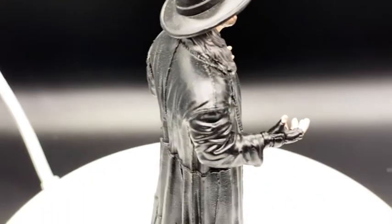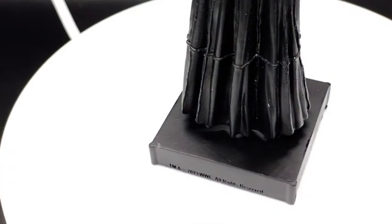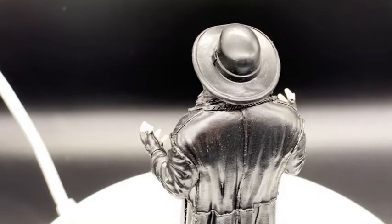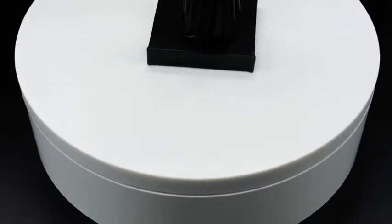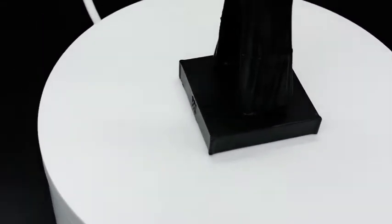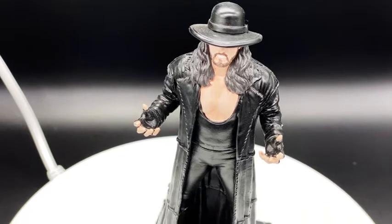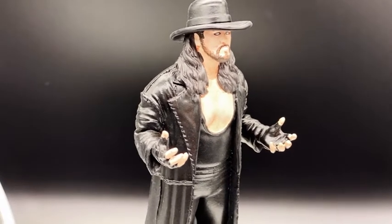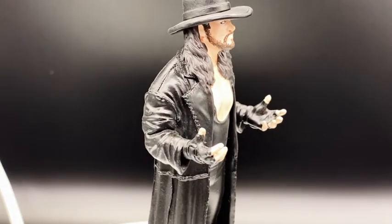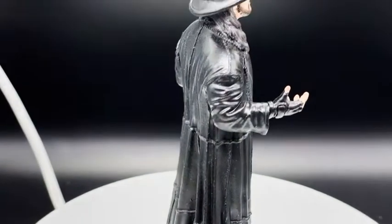This is one of the Eagle Moss figurines of the WWE superstar the Undertaker. I've done a 3D scan of it, and I've got this new spinning display so I can display it on the show. I can put this into my old space and do a wrestling thing with it, which would be quite cool. And there you can see the Dead Man, the Undertaker, with his wandering eyes.